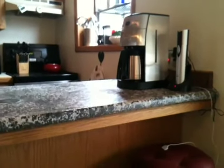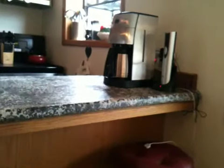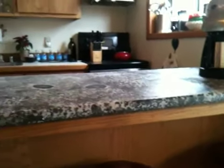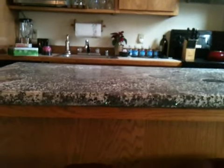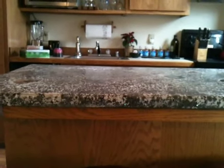Here are some countertops by Don, with a little background music by the OC Supertones. These have got fiber optic lights coming through the countertop, powered by an LED.